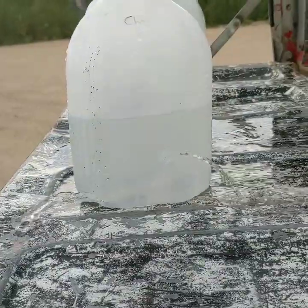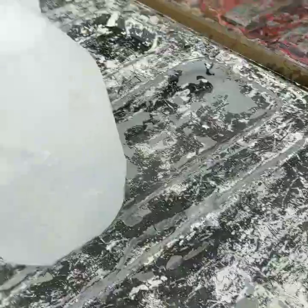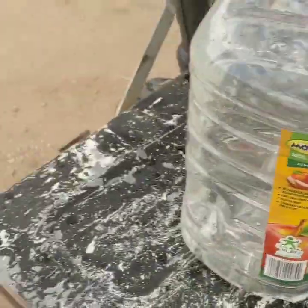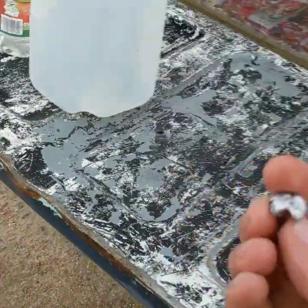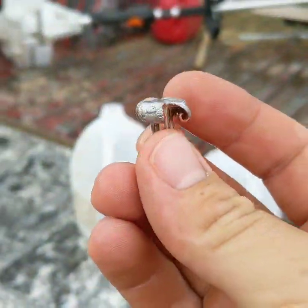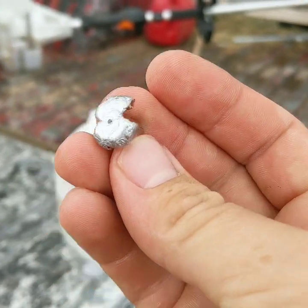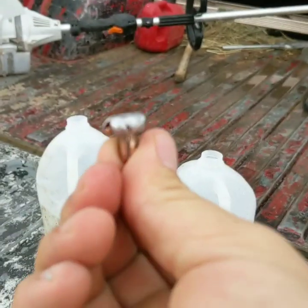It looks like it went through the first three pretty easily, and we got the fourth jug here. Looks like it went into number five. We got a beautiful mushroom collected out of the fifth jug. We'll see what the weight retention is in a little bit, but that's about as good as it gets.